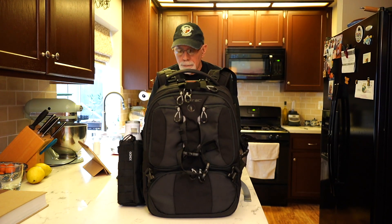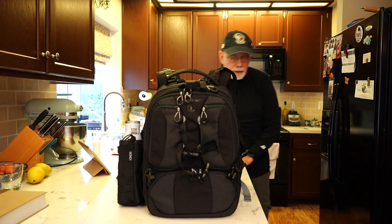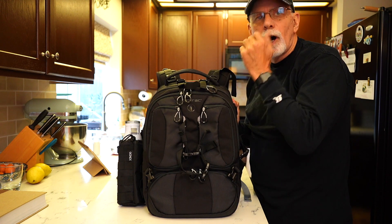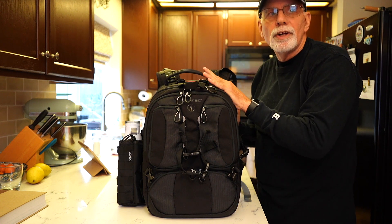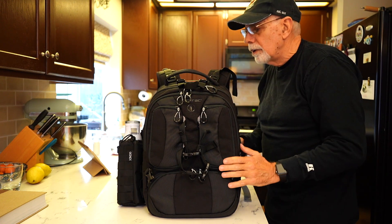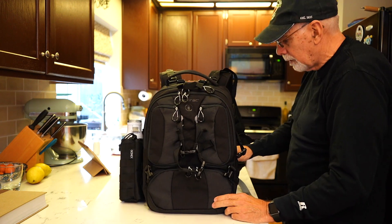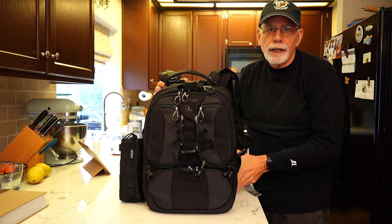And then if you put that rain fly on — the one I showed you at the beginning of the video — it makes your stuff pretty secure. Even if you get caught in a rainstorm, you're not going to get wet. Well, you might get wet, but your camera gear isn't going to get wet. So let's take a look at the inside of the bag now.